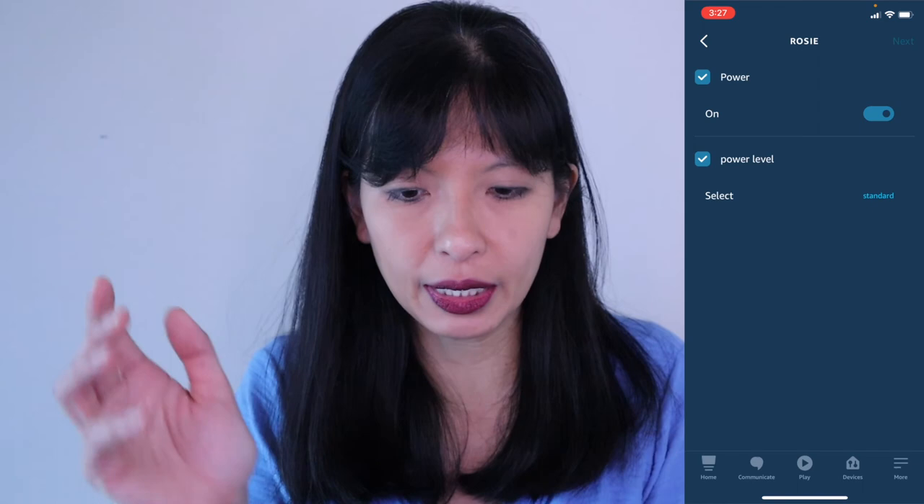There is a more normal phrase that you'd like to use with your Amazon Echo device - this is how you do it. That's it for this video, guys. Thank you so much for watching. Please subscribe, and I'll see you next time. Bye now.